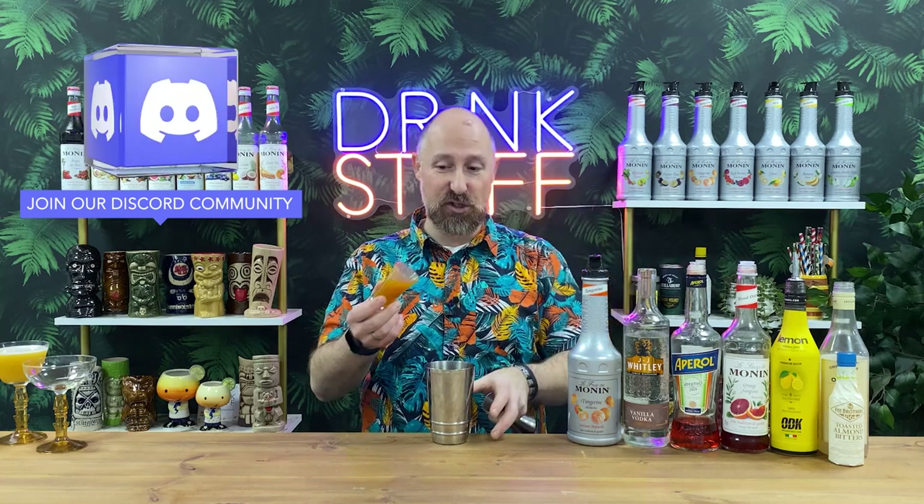So, recipe three. Next up we have Darren over in Ireland, another former winner, and he's called this 'Merry Christmas, You Filthy Tangerine.' All these recipes are in the Discord channel — come and join us in the cocktail submissions thread in the Drink Stuff Discord.